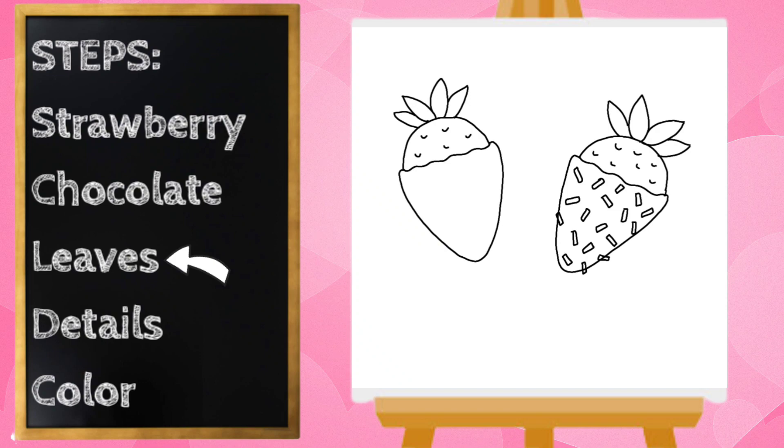Once you finish your strawberry, we can work on decorating the chocolate part. For this one, I think I'm going to do a white chocolate squiggle across my strawberry. I'm going to start up here and draw a squiggly line that goes to the bottom, then jump back up and try to follow that squiggle all the way down.